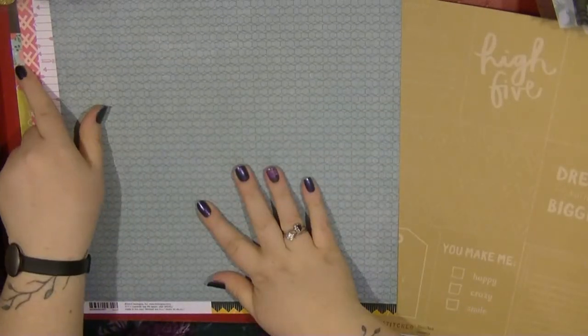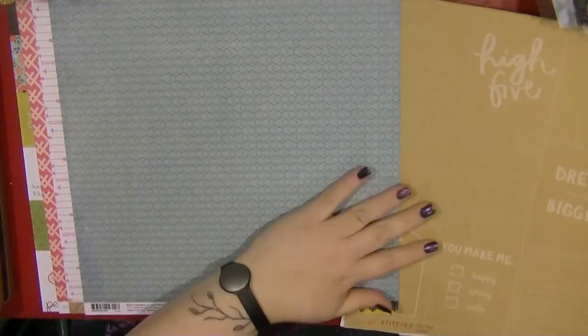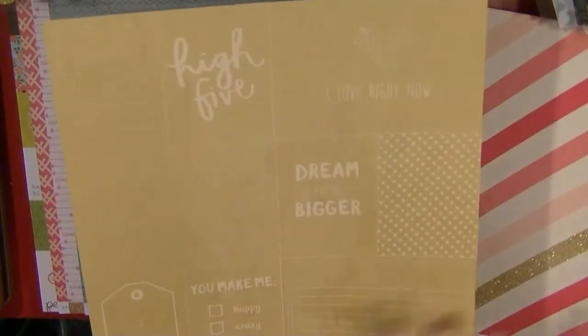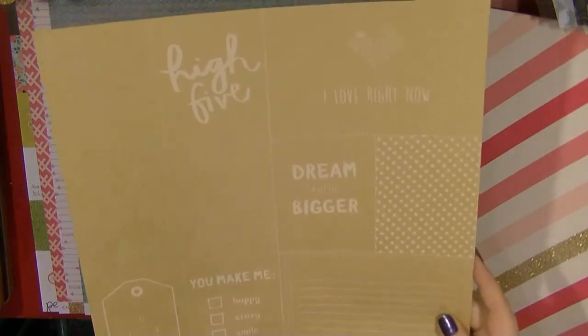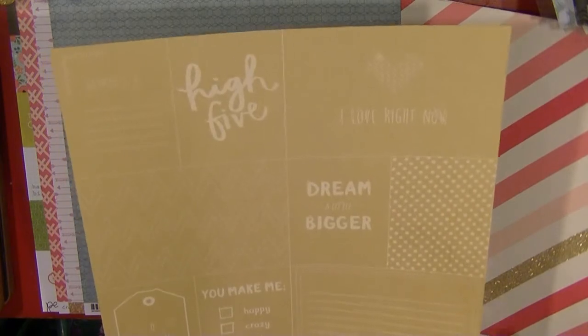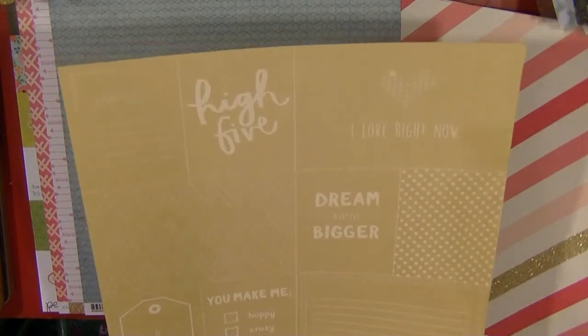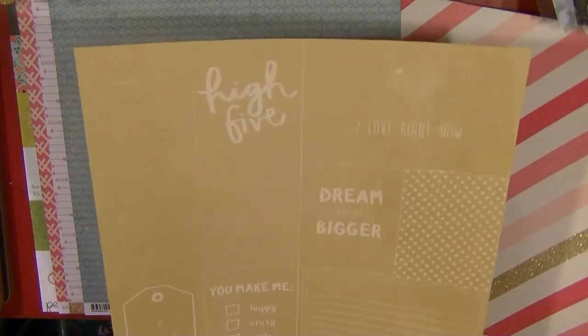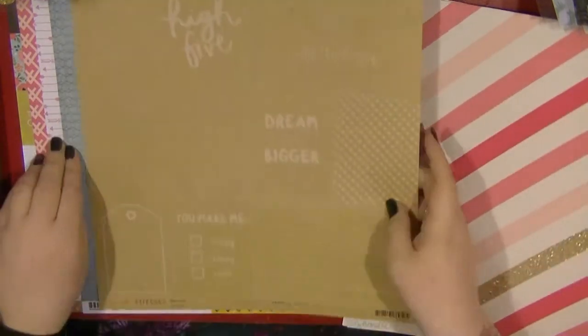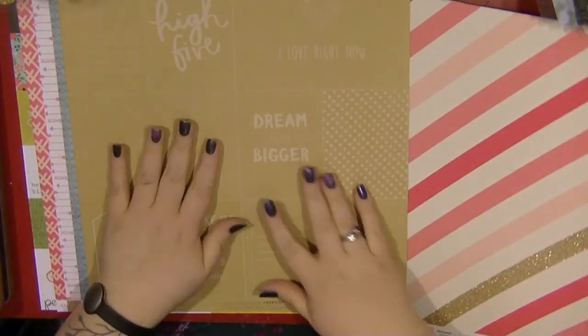I also have a couple of these - I ordered one and then got one in a kit. These are the cross-stitch cut-aparts on kraft from the Amy Tangerine Stitch Collection. I really like these. I can use them in Project Life as well, but I thought they'd be great to try and make some embellishments out of, and kraft is just a really great neutral.